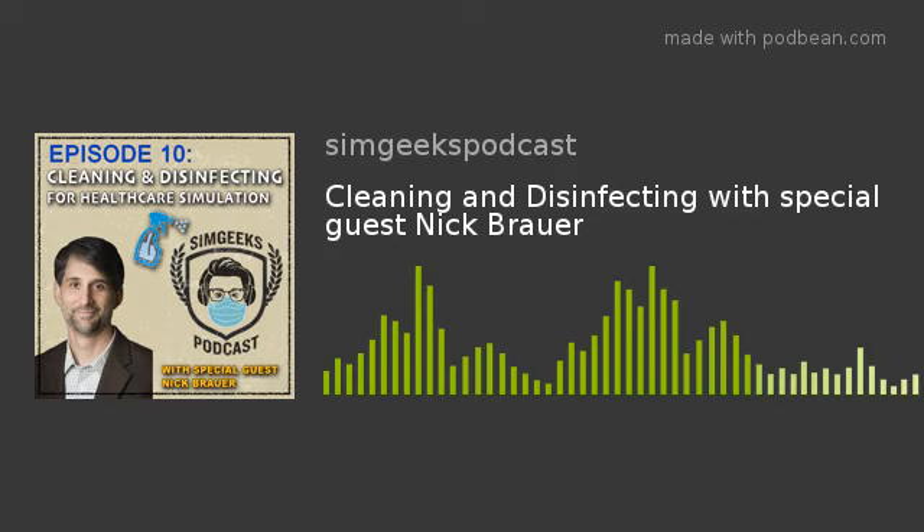This is a topic we've been kicking around and it was lower on our list, but because of current events it bumped up and the importance of this episode seemed really relevant. Some of the Zoom meetings I've been in, I ask what data people have and there's some data here and there. All three of us did some serious research gathering CDC documents, and then a blog post came out at SimGHOST - that's why we have Nick here, because he wrote a really nice blog post about cleaning and sanitation.